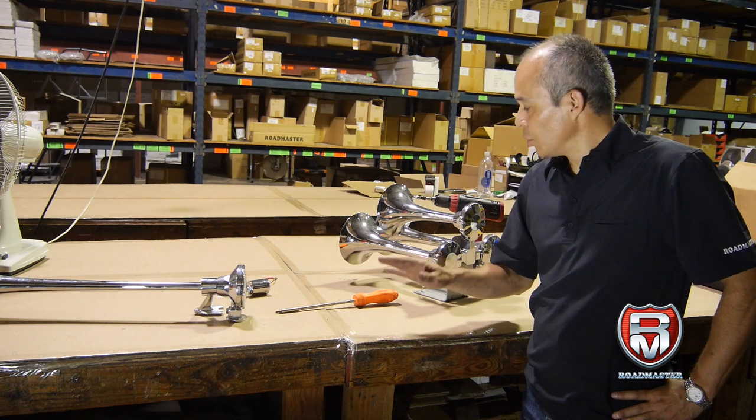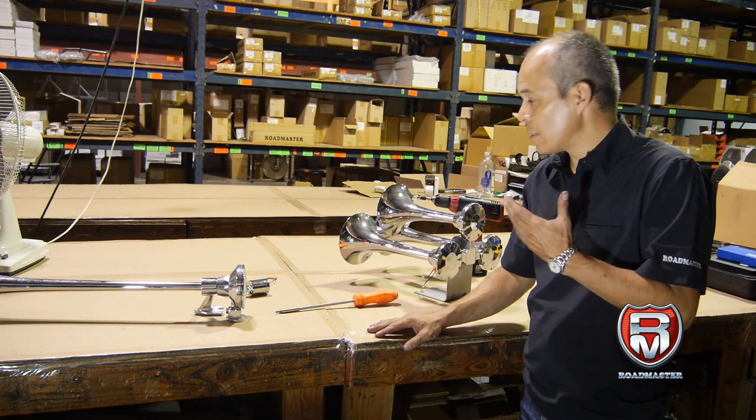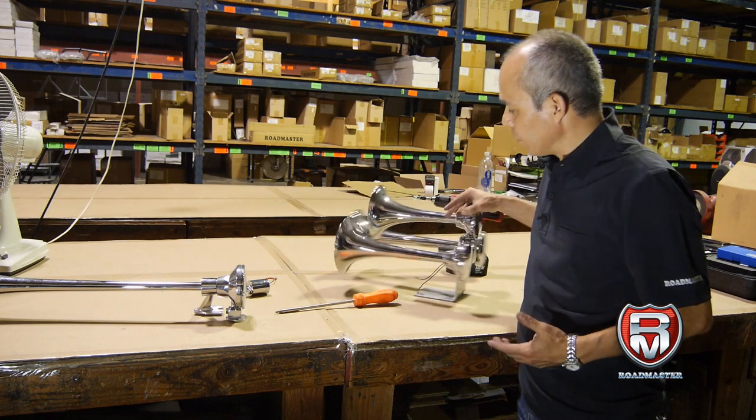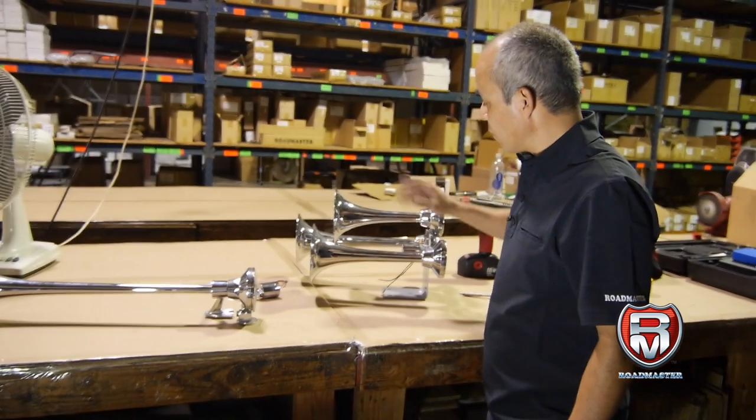Hi, my name is Victor. Today I'm going to show you how to troubleshoot an air horn. As any other compressed air product, horns are very simple.